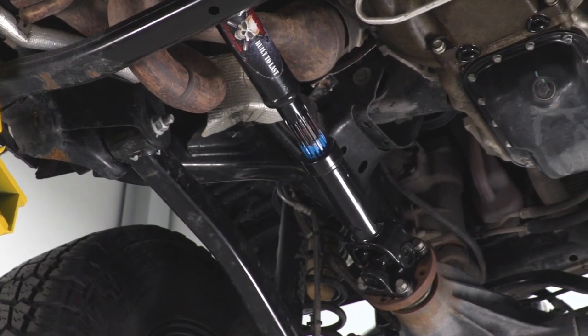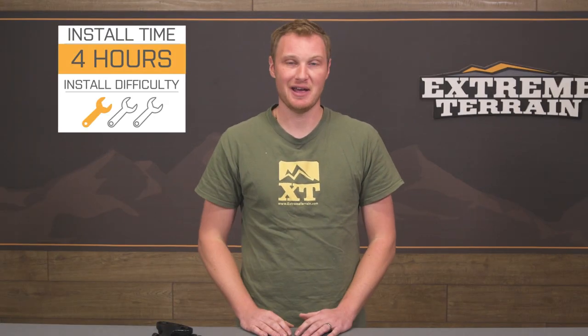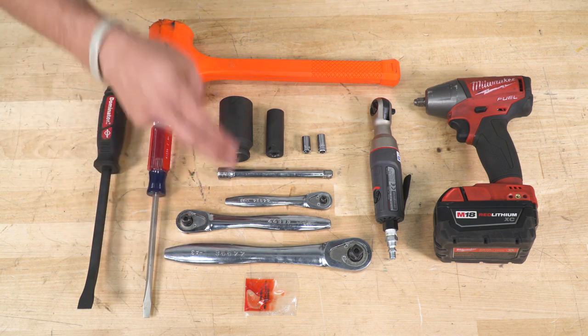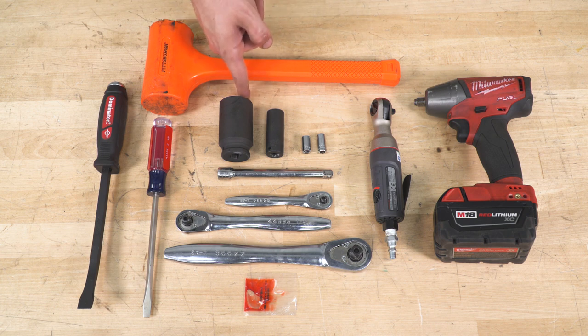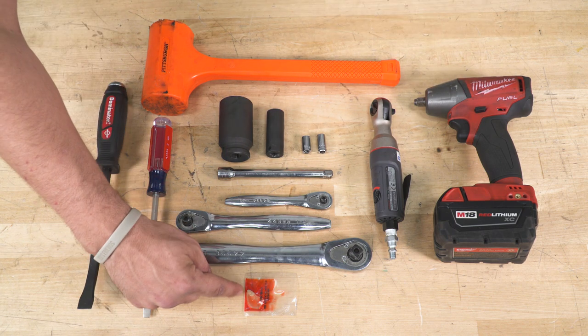This comes in at right around $500, which is a very good deal for the quality you're going to get. It's going to be a pretty easy installation. Tools required are going to be a half-inch, three-eighths, and quarter-inch drive with various extensions. You'll need an 8-millimeter socket, a 12-point 5/16ths socket, a 15-millimeter socket, and a 1-inch and 5/16ths socket, followed by a flathead screwdriver, pry bar, and a soft rubber mallet. Optional is an air ratchet and impact, and I strongly suggest using Loctite.